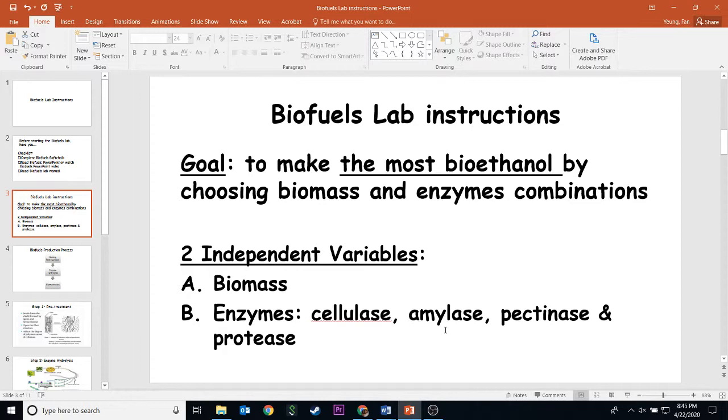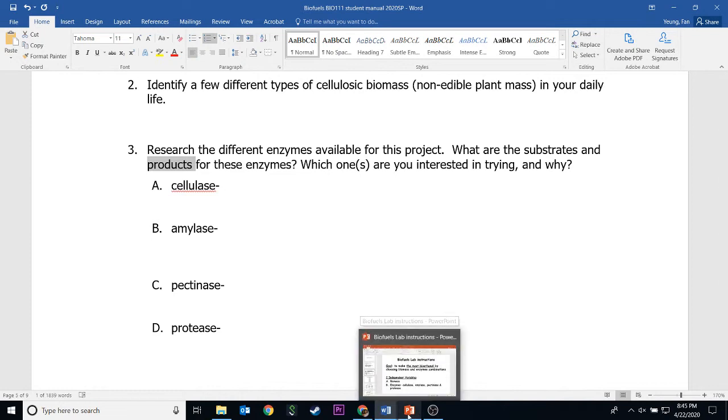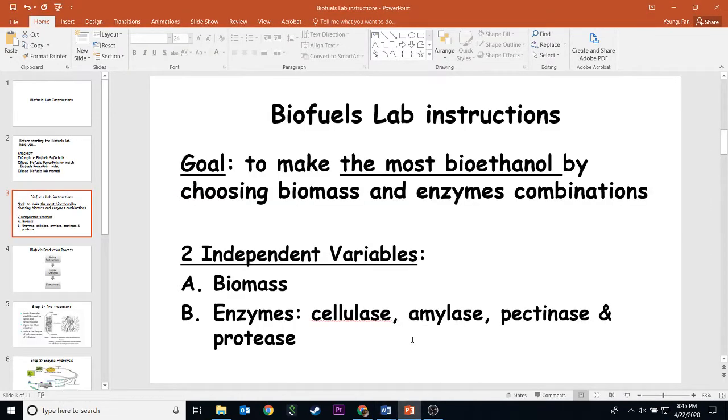The enzymes are these four: cellulase, amylase, pectinase, and protease — the same as listed in question three. After you've done research on these, it will help you with the rest of the lab to design your experiment.